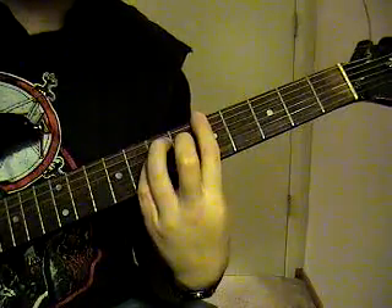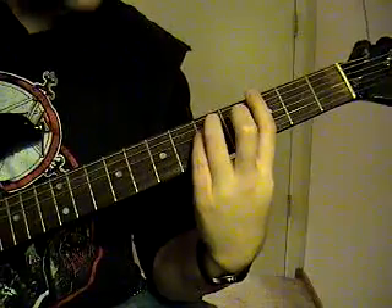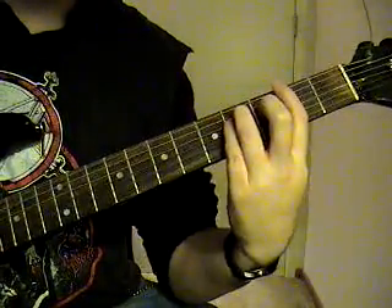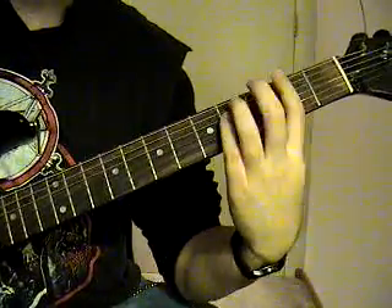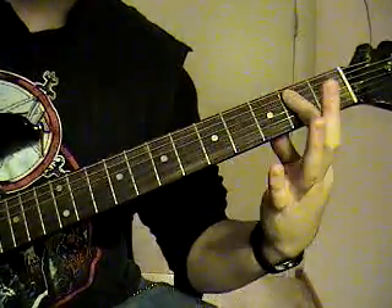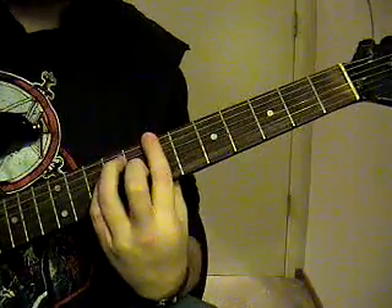Then back to the A, back to the G, back to the G again, to the F sharp. And then palm mute that F sharp to the E. So it's going to sound like this.